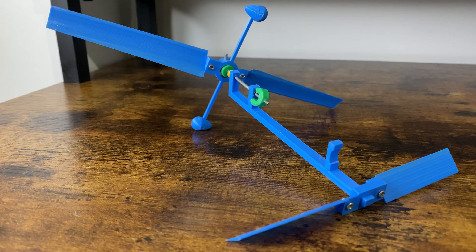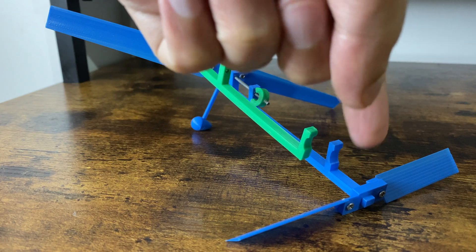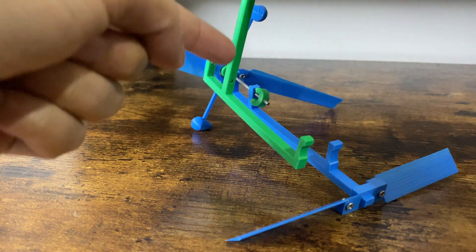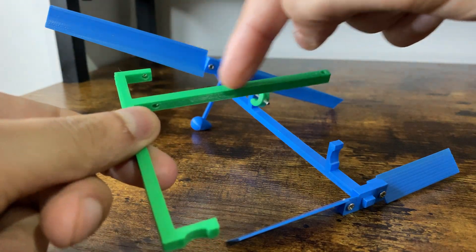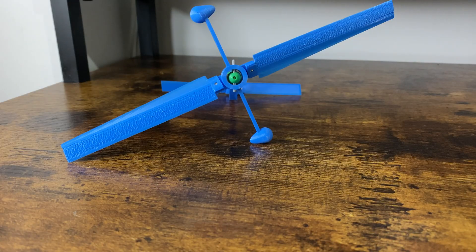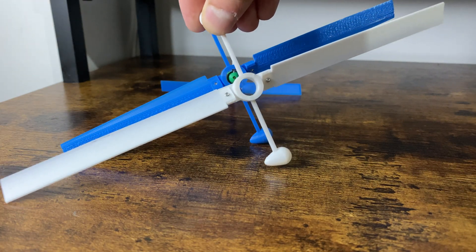This is the first design. It's slightly longer than the last design from the previous video and I removed the section that would have had the rear rotor, as I don't need it anymore. Also, the blades I'm using are shorter than the ones I used in the last design, as you can see here.